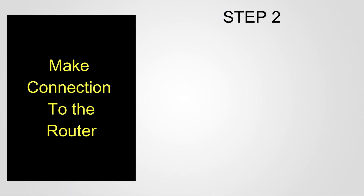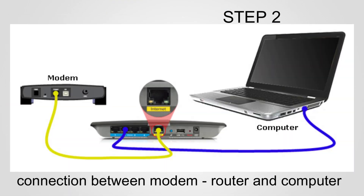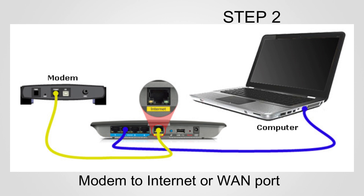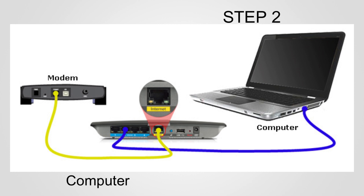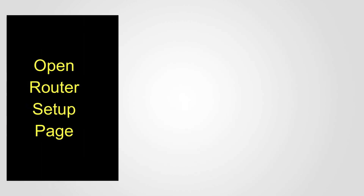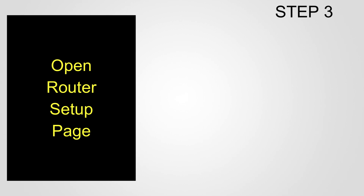Step 2: Check connections to the router. Once you are sure the internet is working through the modem, check the connections between modem, router, and computer. The modem is connected to the internet or WAN port on the Linksys WRT160N router, and the computer is connected to any one of the four local ethernet ports — port 1, 2, 3, or 4.